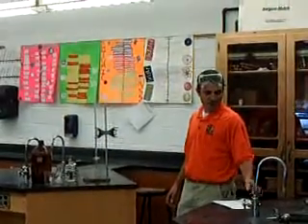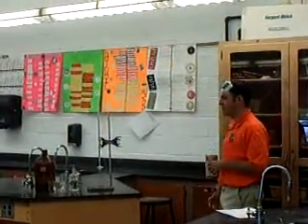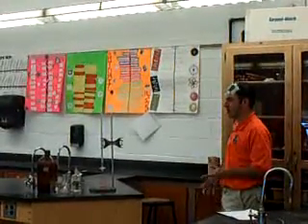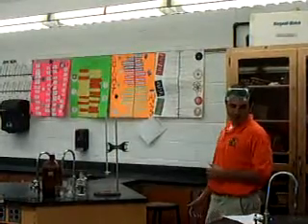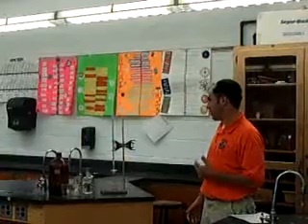This is my psychomotor domain video. The cool thing about this is when you hit the psychomotor domain, you almost always hit the cognitive domain too, so we're going to do a little bit of both here. What we're looking at here is titration, which is a real important skill in chemistry.